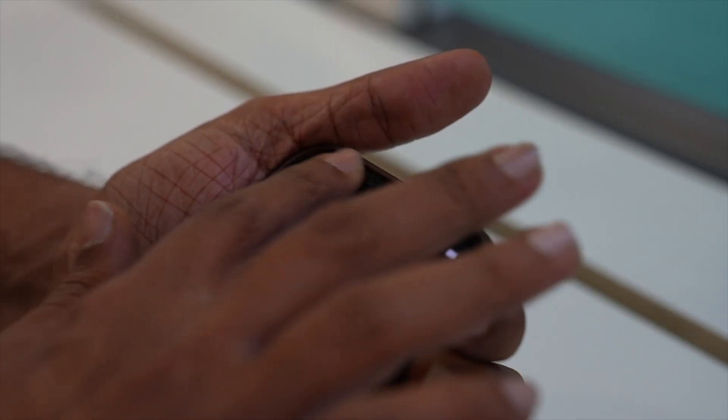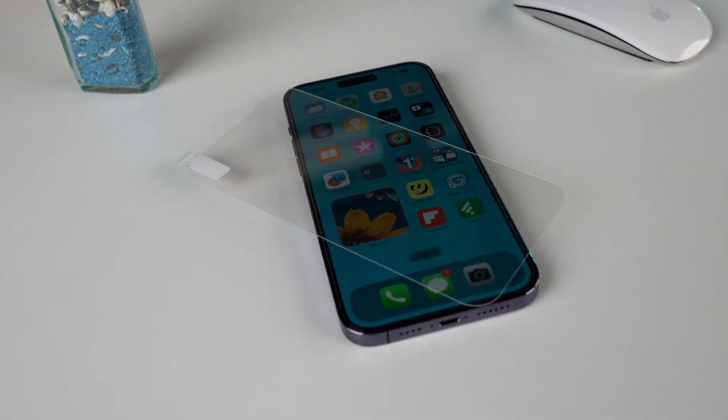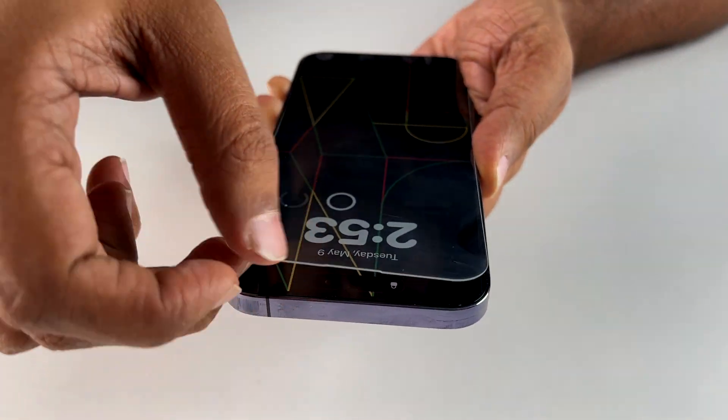After you have done all these steps, you also need to make sure that nothing is covering the TrueDepth camera of your iPhone. Remove anything that might be covering it — like a smudge, your case, or even your screen protector. Scratches on the screen guard or poor quality screen protectors can interfere with the sensor and cause Face ID to act out. So make sure you remove your screen guard and then try the Face ID setup again. Even if you're using an expensive screen guard, it's a very small price to pay.